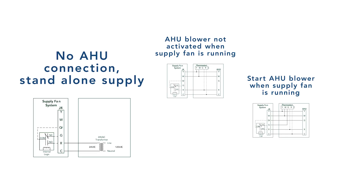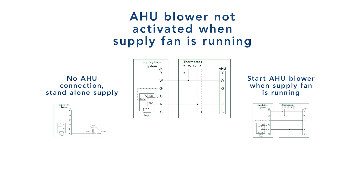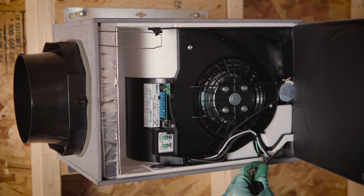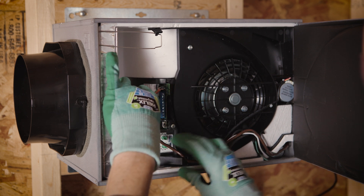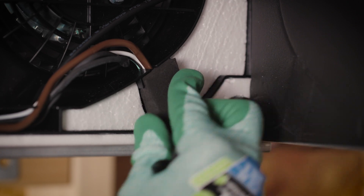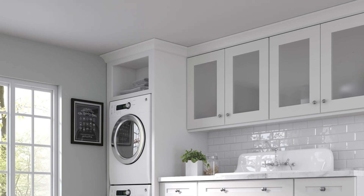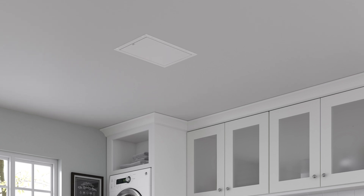Refer to the wiring diagram within the instruction sheet. The unit allows for different wiring options. Perform the low voltage wiring connections located on the electronic board. Ensure there are both 24 volt and 120 volt connections available. If the installation will be completed within a finished space, the unit instruction label is fully removable.